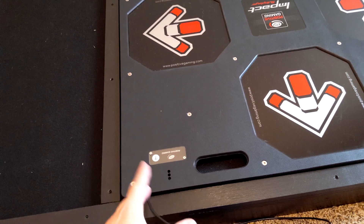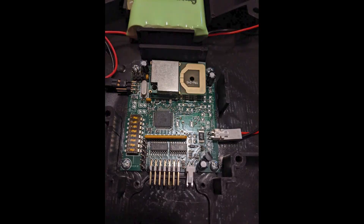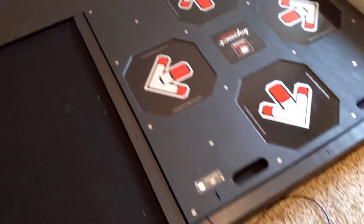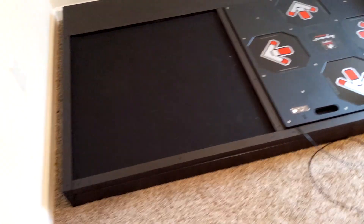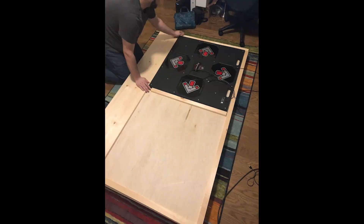So I had to gut it entirely — take out all the electronics, which were right in here. They had some custom wireless stuff and all that. So we replaced that with an Arduino and some custom code, and then we built this platform for it to sit on out of some high quality plywood and 1x2s and 2x4s.